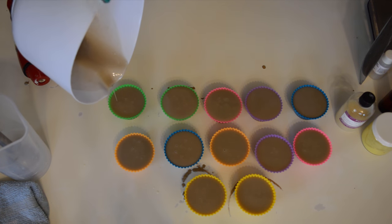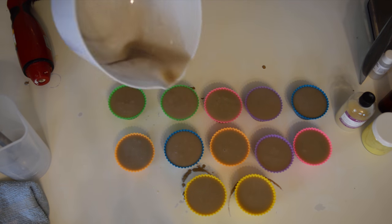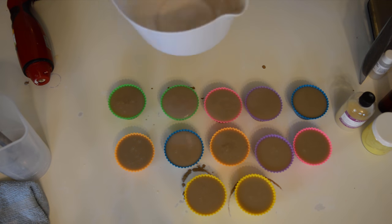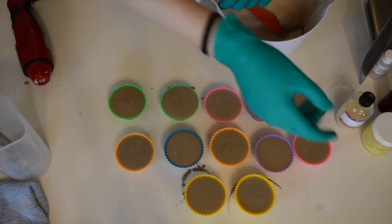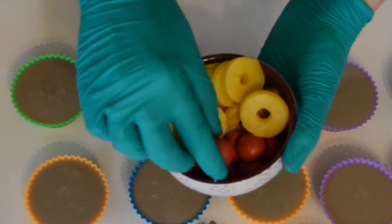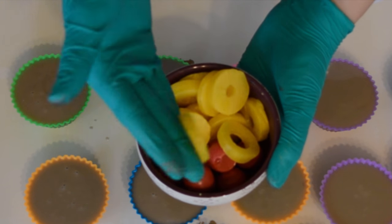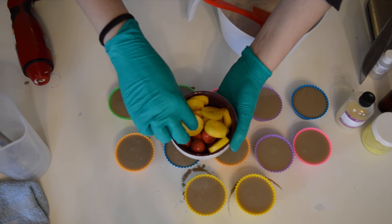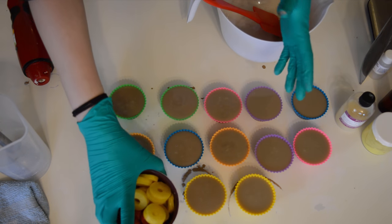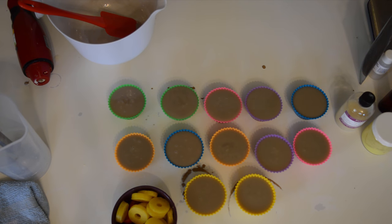I'm going to let this sit for a while so everything sets up, then get the icing together. Let me show you the embeds I made for the pineapple upside down theme. I've got some cherries for the top and I made these pineapple slices — I'm so happy with how these turned out because I was struggling to come up with an idea for pineapple rings or chunks, but that worked.